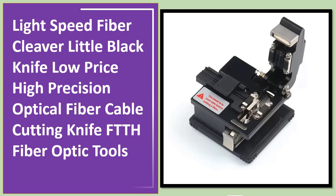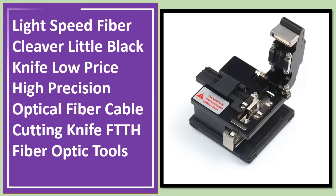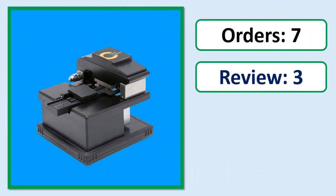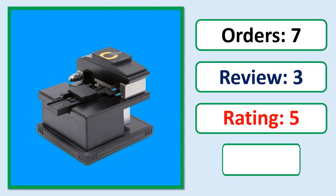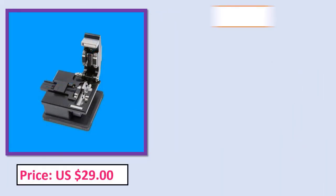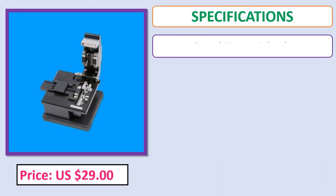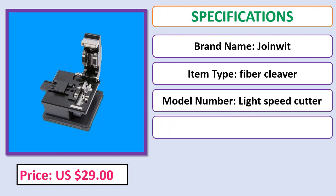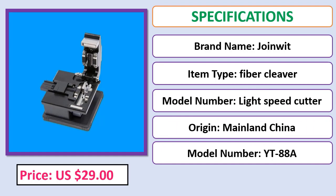Light Speed Fiber Cleaver — little black knife, low price, high precision optical fiber cable cutting knife, FTTH fiber optic tools. Orders, review, rating, percent off, price, specifications. Check description below for product link.